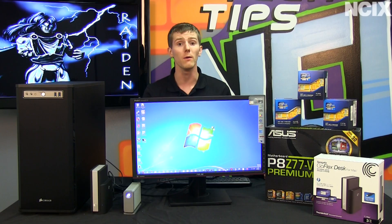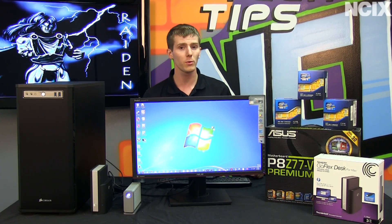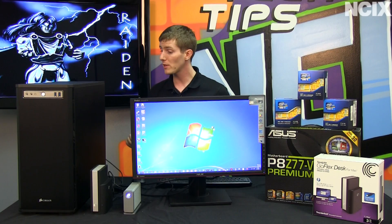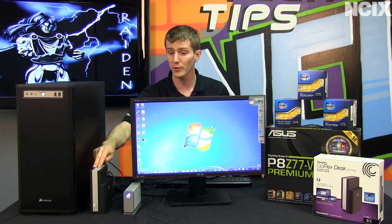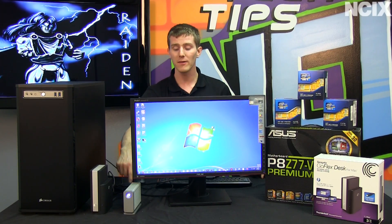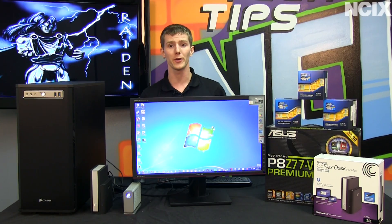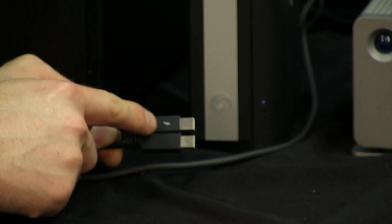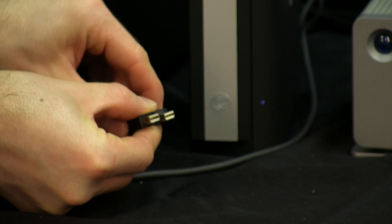Not every Thunderbolt connection needs a Thunderbolt cable — you only need the Thunderbolt cable if you're going to be running data in addition to the DisplayPort signal. In our setup today, we have a Thunderbolt cable running from the desktop to the GoFlex desk, another Thunderbolt cable from the GoFlex desk to the LeCie Little Big Disk, and finally a mini DisplayPort to DisplayPort cable — no Thunderbolt — running to the monitor. The easiest way to recognize a Thunderbolt cable compared to a DisplayPort cable is by the logos on the end, as well as the slightly larger connector size due to the circuitry inside.